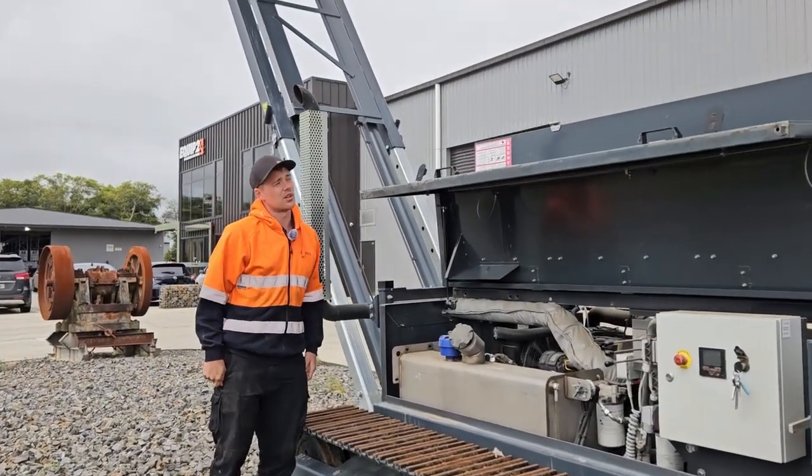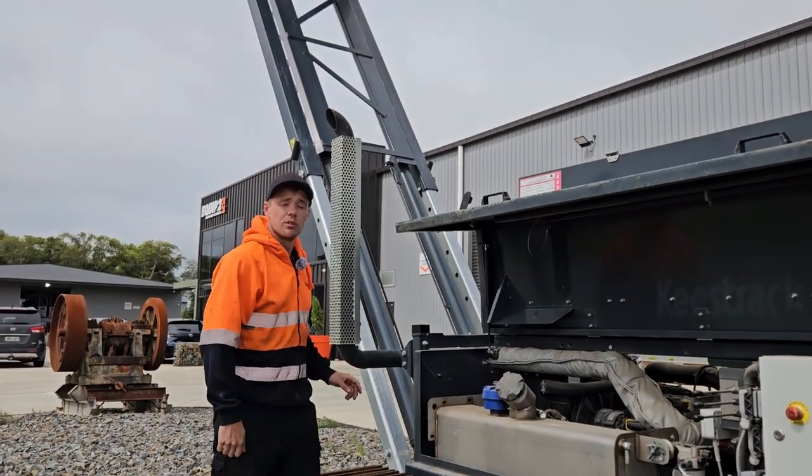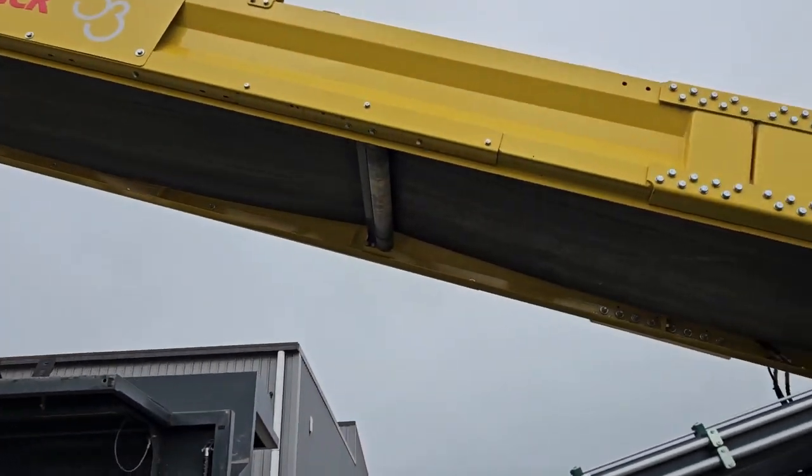Before startup you want to make sure that your conveyor belt is still aligned, so just do a visual inspection and make sure it's sitting between the rollers.